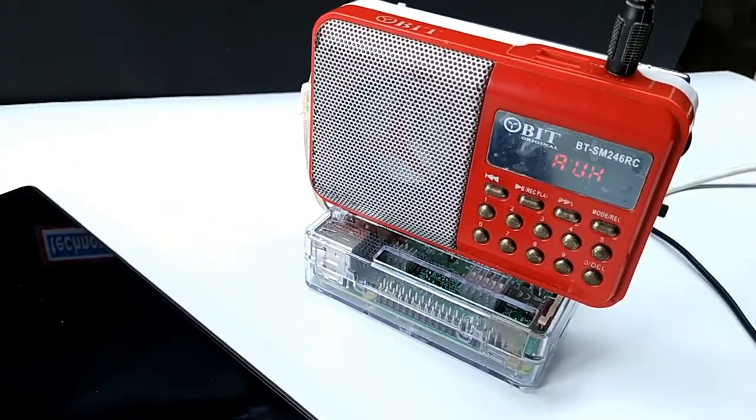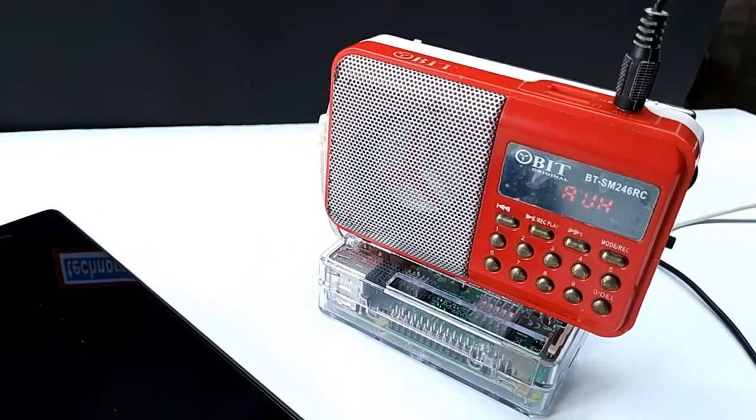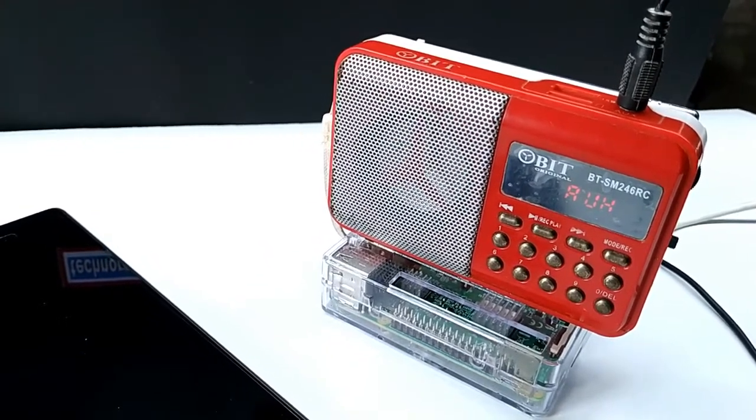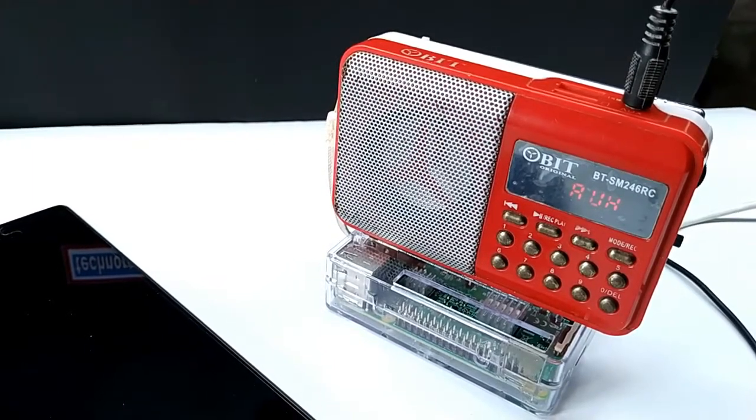Hello friends, today I am going to show you how you can make an online radio and popular streaming audio player using Raspberry Pi. Let's get started.